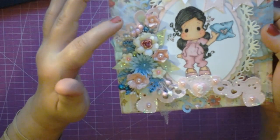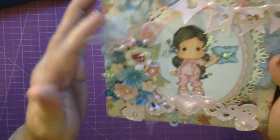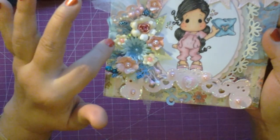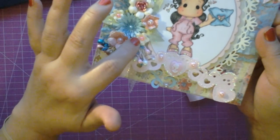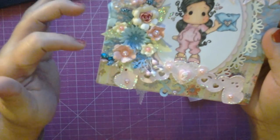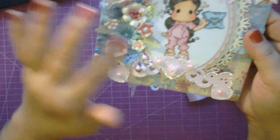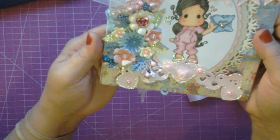Over here I have a Tilda Magnolia Heart Ticket die that I covered in flowers — you can barely see it now. Over here I have some tulle. This is one of my Sugar Plum Flowers, Mini Rosette Flowers, Fancy Flowers, Cherry Blossom Flowers, Sugar Plum Flowers, lots of sprays, and the Diamond Dyes Medley of Leaves die. All these were made using Diamond Dyes flower dies.